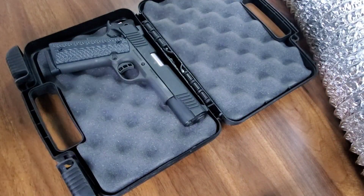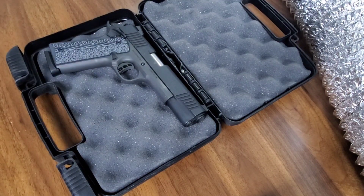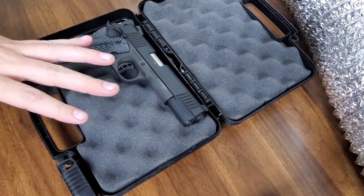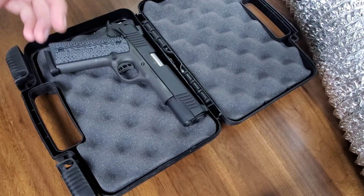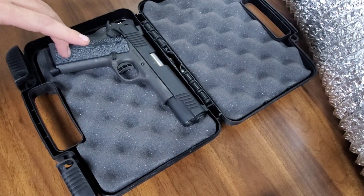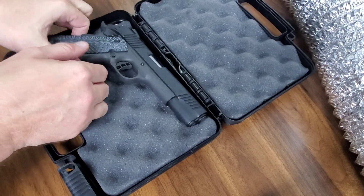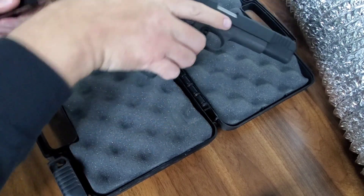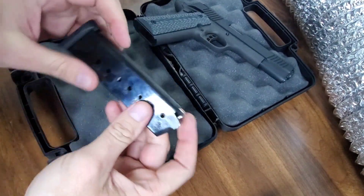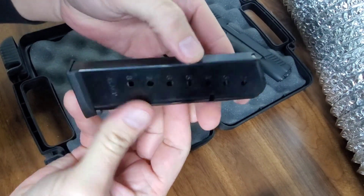All right everyone, we have the Rock Island Armory here, just got back from the range with it. It had one failure to feed — I don't know if it's the magazine, I don't know if it was how I was holding it. Who knows. The magazine seems to be all right, but there are no markings on it.